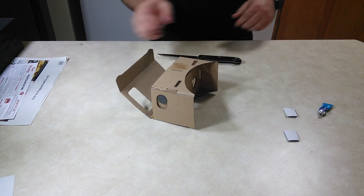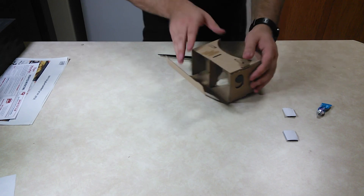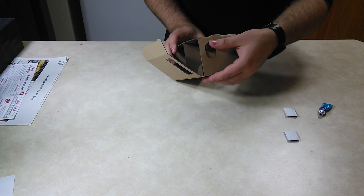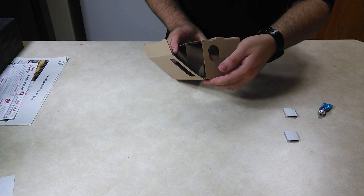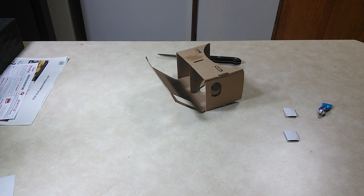So here you go — your own Google Cardboard. And this little thing will work as a button — just do that, and that works with the magnet sensor and the phone. The end.